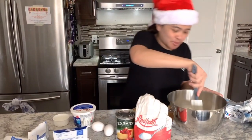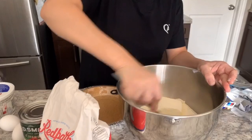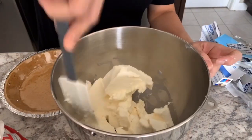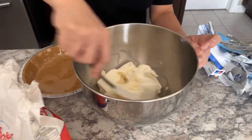Oh my goodness, it's too thick. I'll just break it up a little bit first because it's hard to put straight into the mixer — it's too solid.